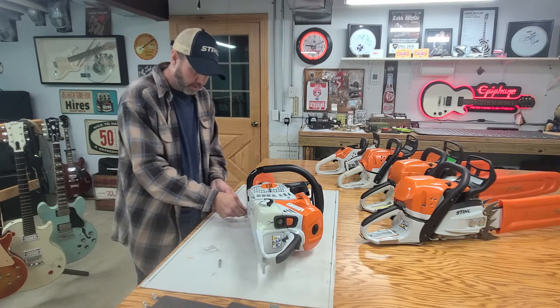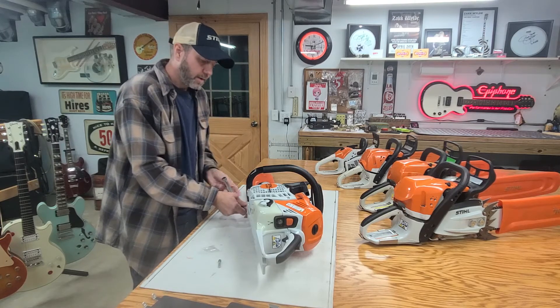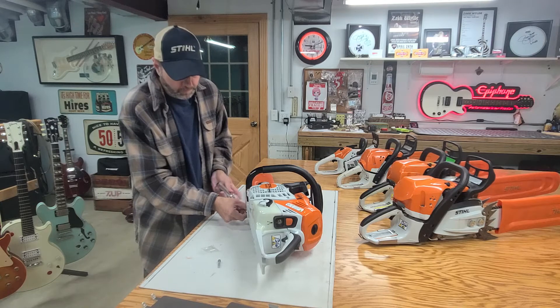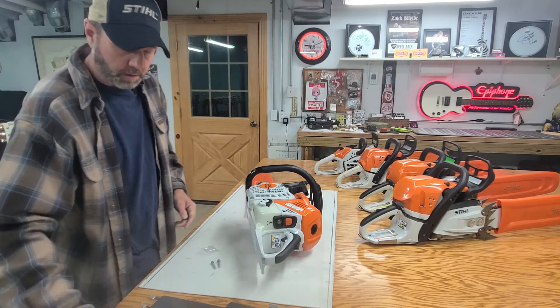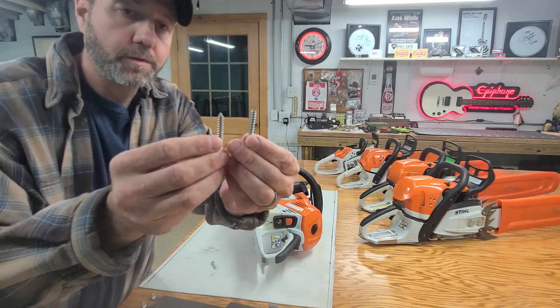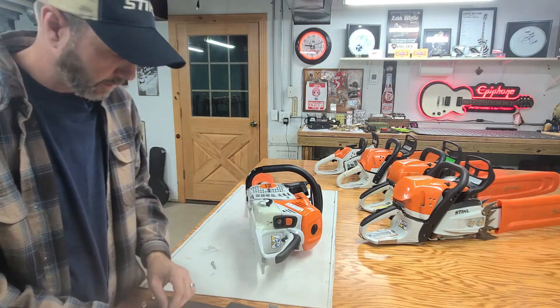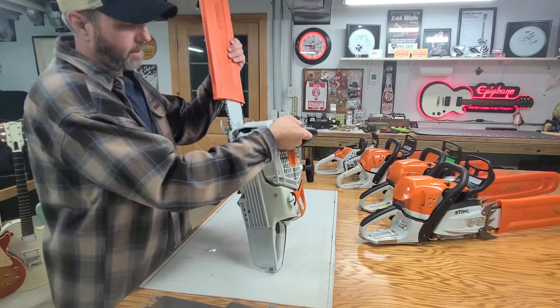You basically just take these two screws out here that hold the handle on and have the anti-vibration spring. The original screw is a little more coarse than the one that comes with the kit, but nonetheless it still works. You take out these two screws right here.